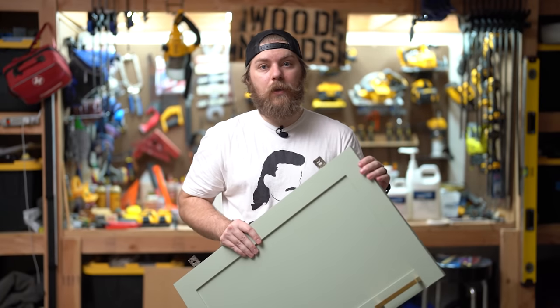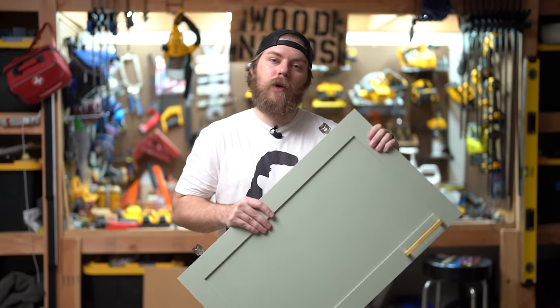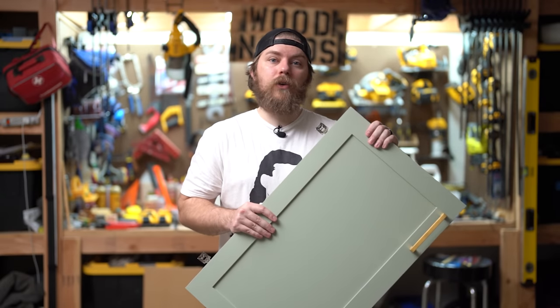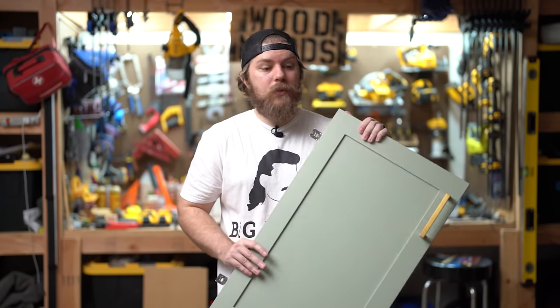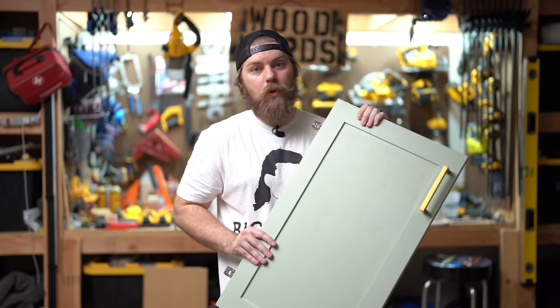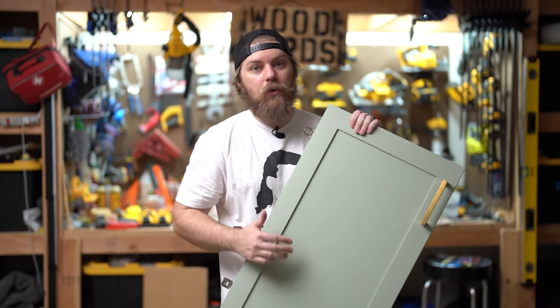If you have experience with this and it negatively or positively impacted you, leave it in the comment section below — I encourage everyone to go read what you can find there. One of the things we did here is we glued the panel in, so it's not a floating panel, which adds to the strength and stability of the rails and stiles.